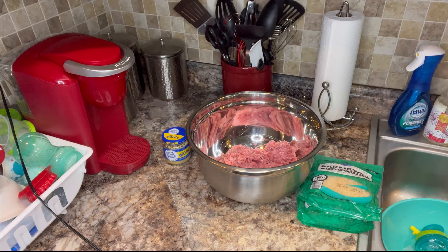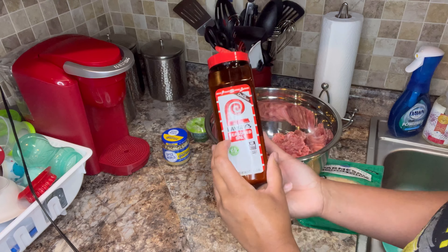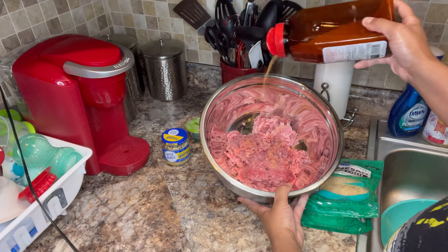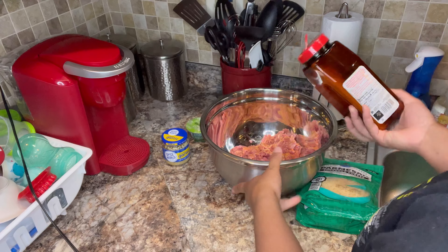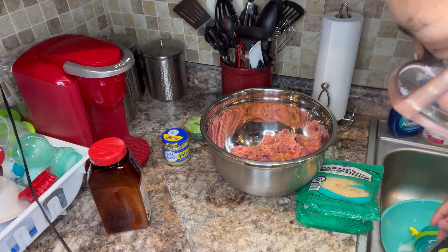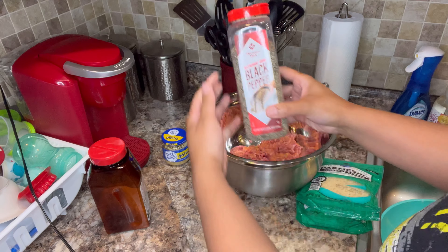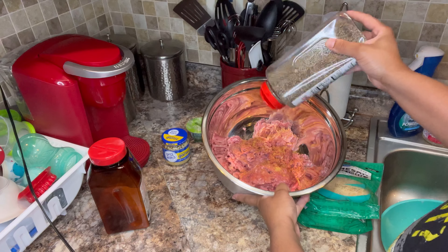All right guys, so now I'm going to start seasoning my turkey meat. As you all know from my previous videos, I don't really measure the ingredients — I simply just eye it. I like to season to however much I feel like. It's up to you if you want to measure, but me, I'm not gonna do that.